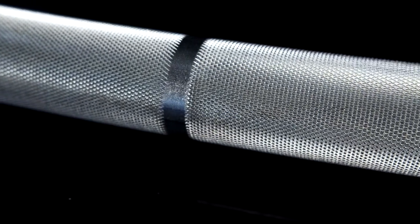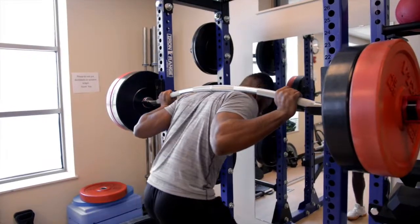Knurling provides users with a secured grip. Begin to gain without the pain with Buffalo Barbell.